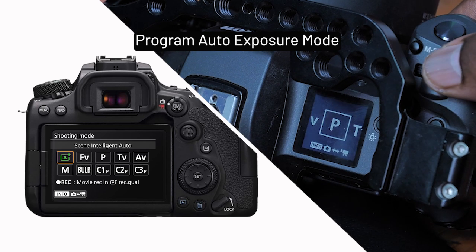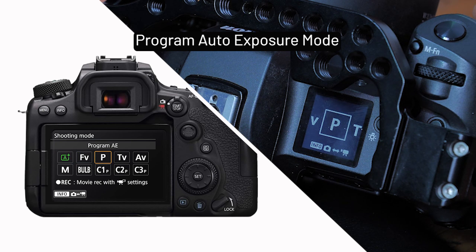Hi everyone, today we're going to dive into the program mode on your camera. If you are a beginner and you've been using the auto mode and you want a bit more control over your photography without going full manual, then the program mode is a great place to start. So what is the program mode?